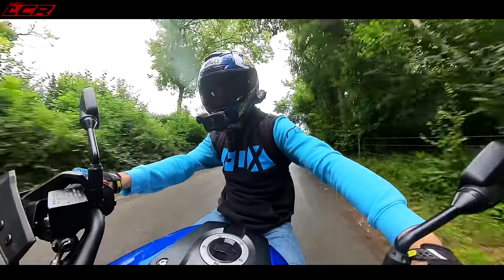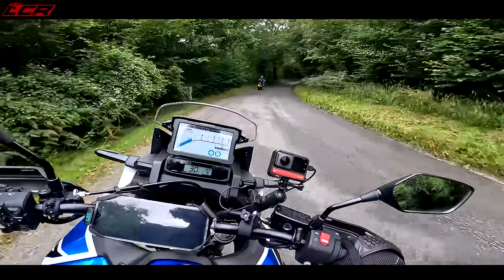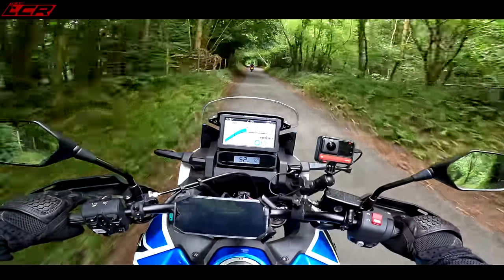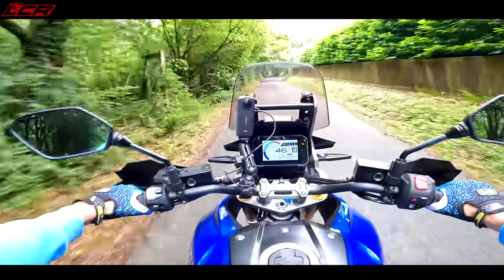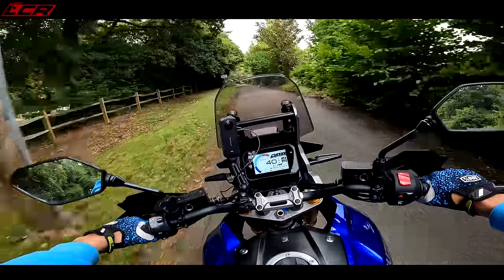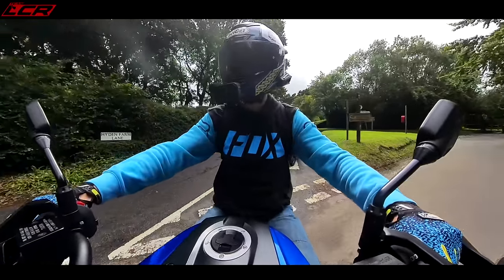In terms of ergonomics, the Africa Twin is really comfortable — very similar actually to the Honda Transalp we reviewed. The bars feel really high, the seat feels quite low, and your legs are forward a little bit. The seat feels wide and well-padded. On the V-Strom, the riding position is unsurprisingly very similar to the 800 DE — very natural, feels a little bit enduro-like. The bars are fairly wide and the seat is lush, really comfortable with soft padding.